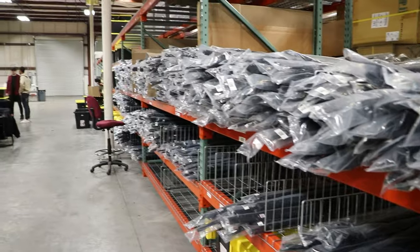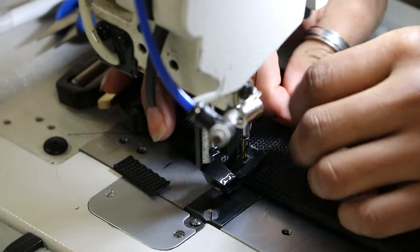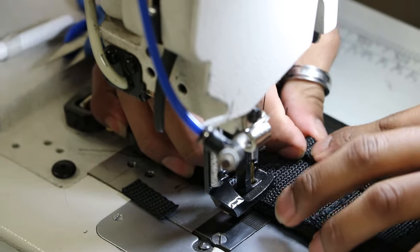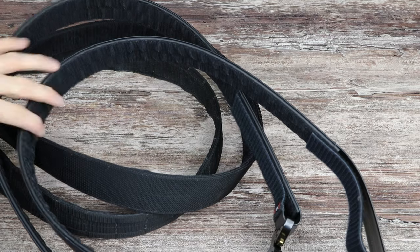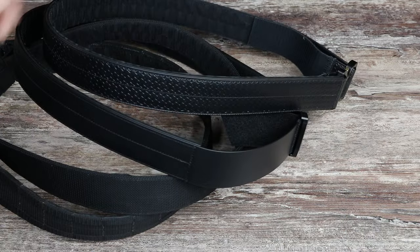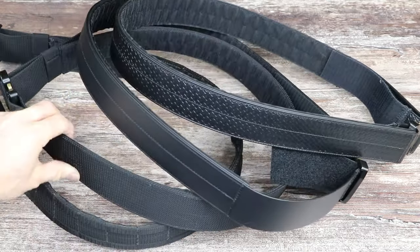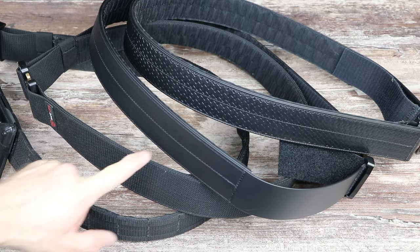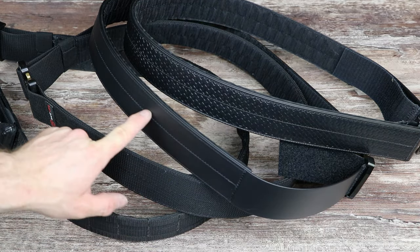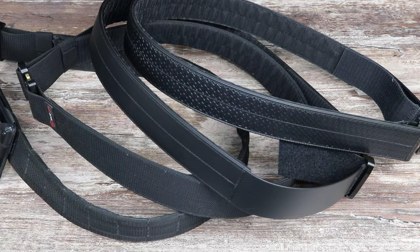This belt is from Safe Life Defense. It is made in Nevada at their manufacturing facility. They make four different versions of this belt in several different colors. Here are the black versions of all of those. Their original versions were the plain and molle nylon, and now they have a black leather look finish and basket weave look finish belt that are available.